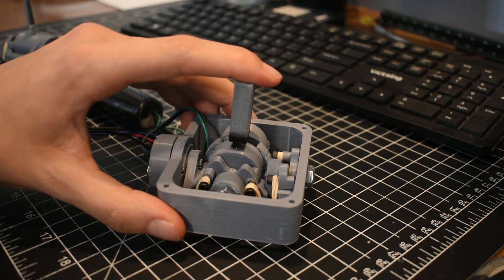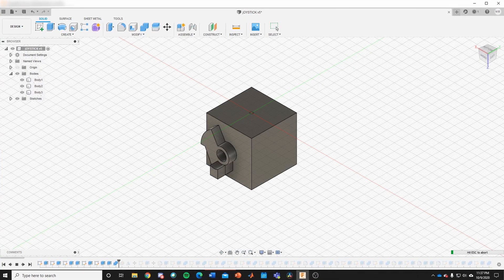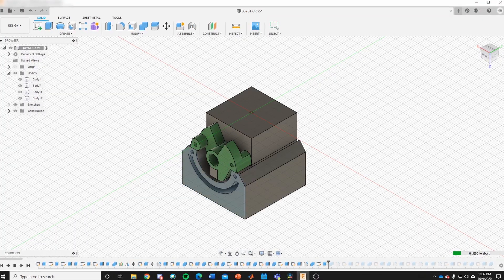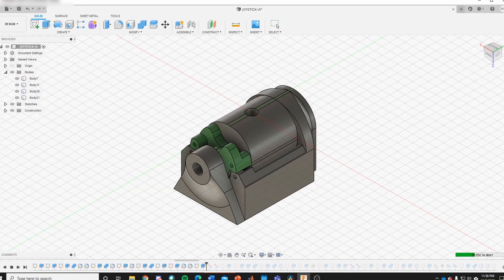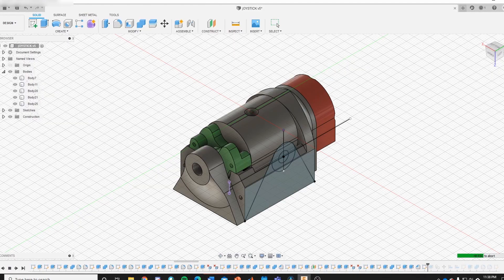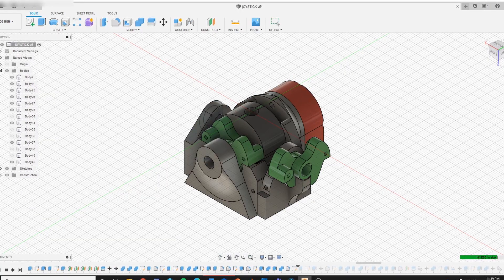I will put up an exploded view as well as some animations of the CAD so that you can see better how it goes together and get an idea of how it works.